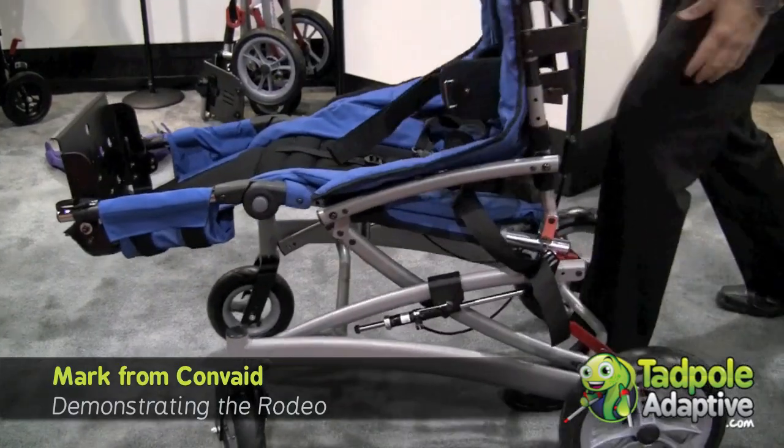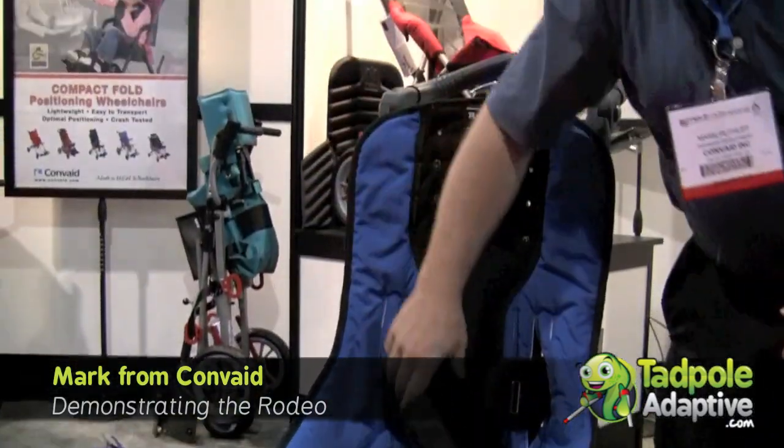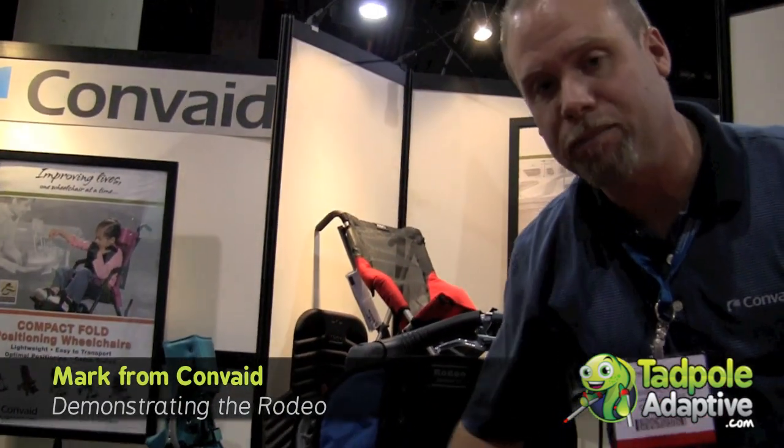It's a very easy to use package, and a terrific tilt-and-space wheelchair that's light and easy to handle. It fits in almost any car's trunk. That is the Convade Rodeo.